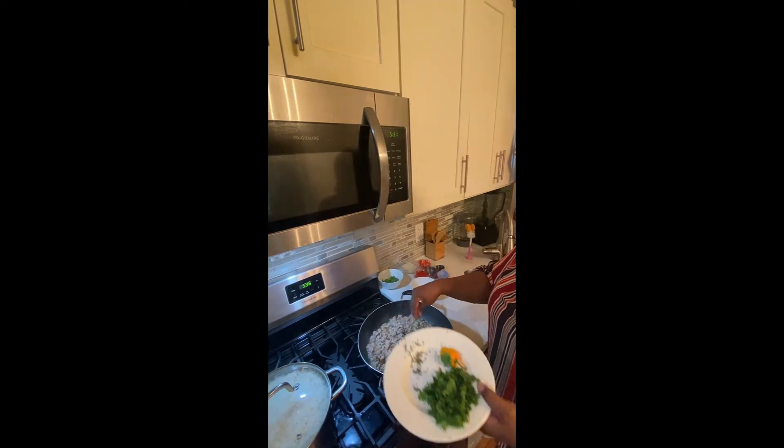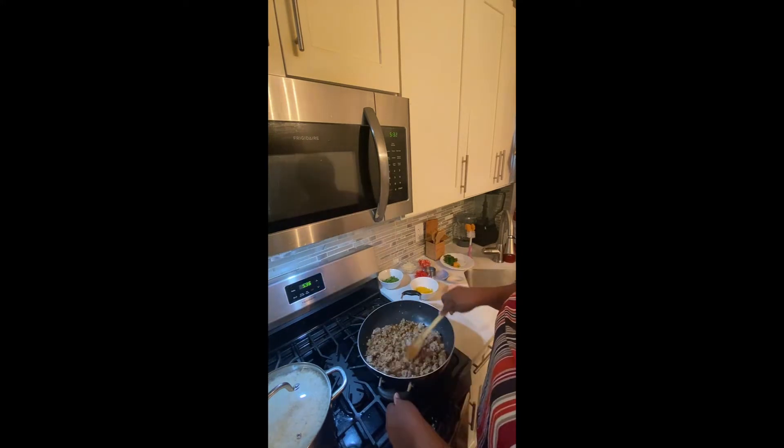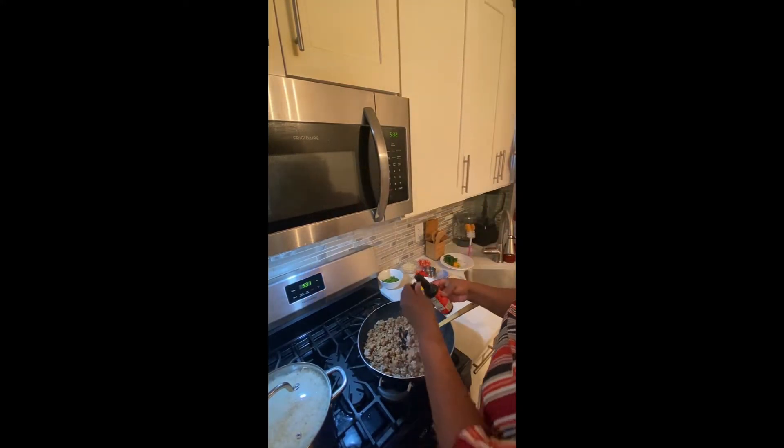I'm going to add some thyme — some dry thyme to the pot. Add some browning so it could get some color. I don't like when the meat is too white.